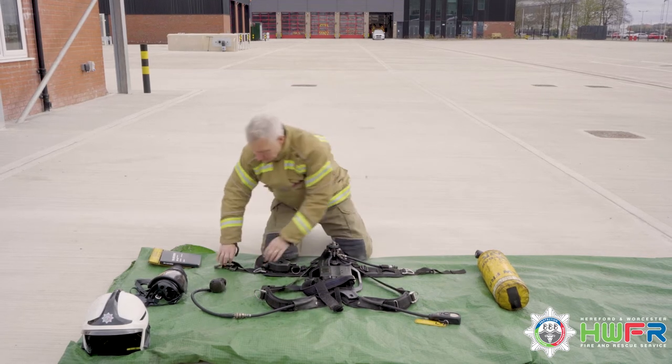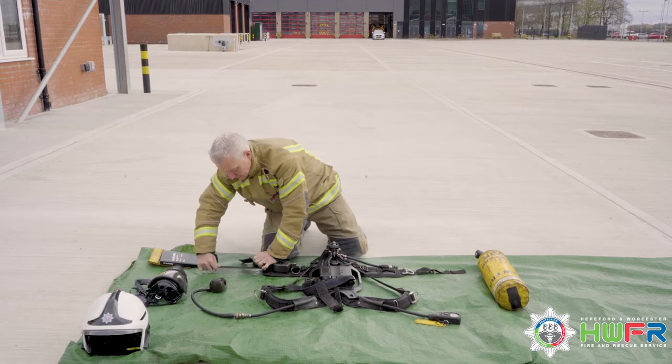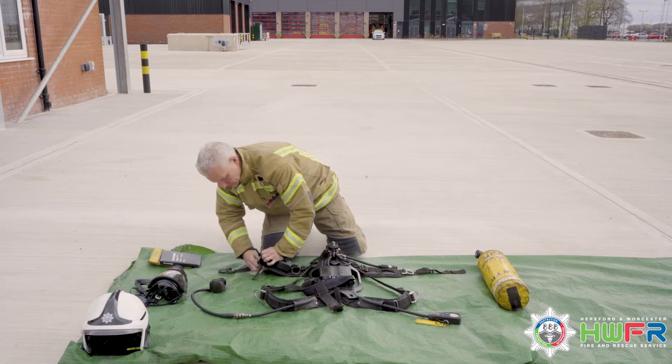Lay out your BA set on a clean surface, in this case a salvage sheet, ensuring that the mask is disconnected.